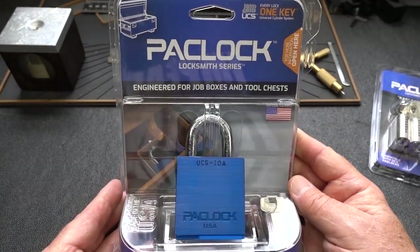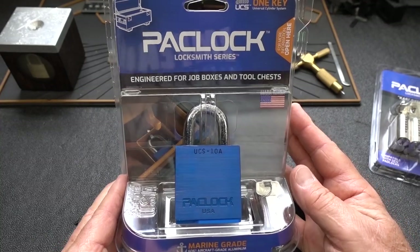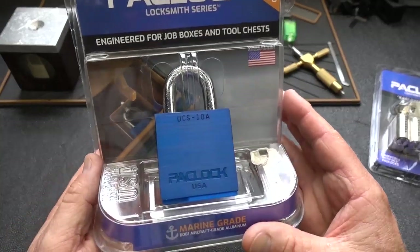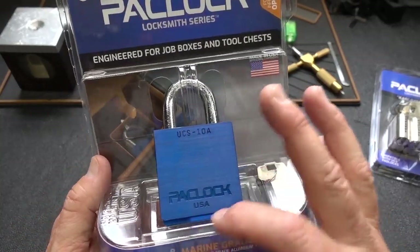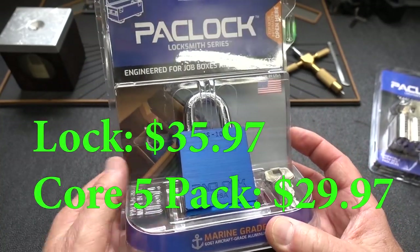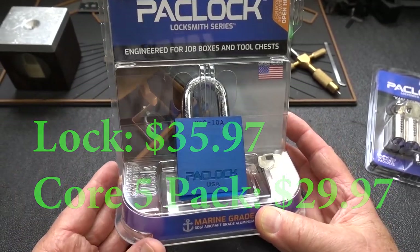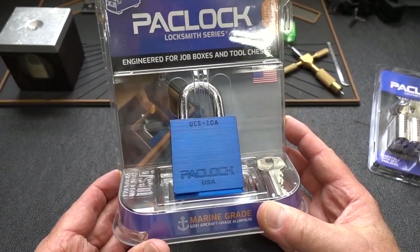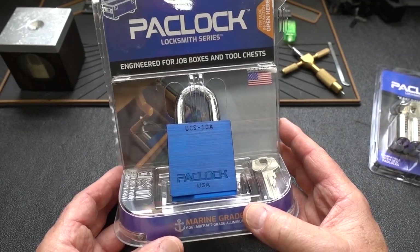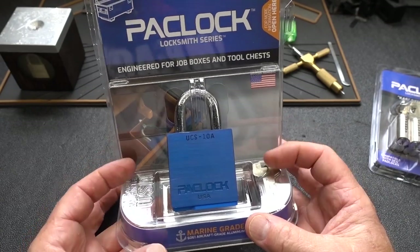So what's it going to cost? I wish I could answer that question, but because it's so new, hopefully by the time you see this video you'll be able to go to the Home Depot website. Without a doubt, with all the work and engineering they put into that — all the details, the additional security — it's a premium product. It's probably going to cost a lot more, but you get what you pay for in security, just like everything else. And if you're securing $20,000 worth of tools in a tool chest or job box, it might be worth investing a little bit more money into the security.